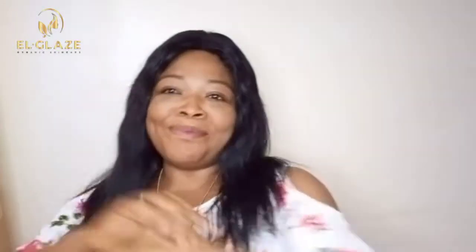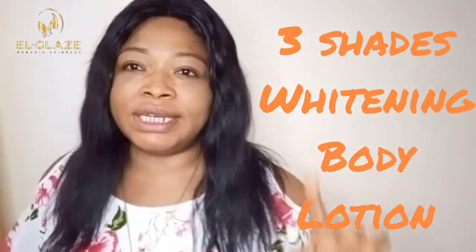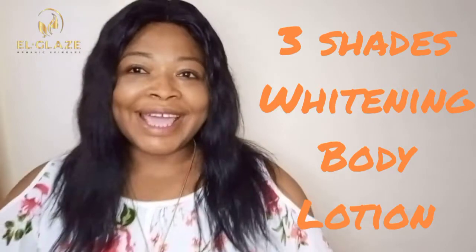Hello, welcome to my channel — this is a phone channel, you know, it's your girl Phone Girl. So today I will be giving you a recipe, a do-it-yourself recipe for a teary shade whitening lotion. This is a simple product, a do-it-yourself, something that you should be able to put together.